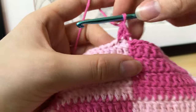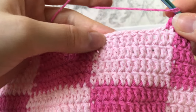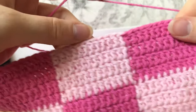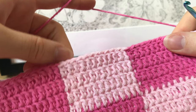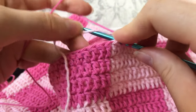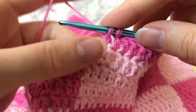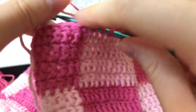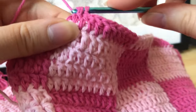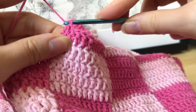After the first decrease, work across to the other side with regular double crochets, then decrease again on that side the same way: start a double crochet but when you have two loops left, wrap the yarn, go into the next stitch, pull through two, then pull through all three. Decrease on both sides every single row. Once you finish the row, chain two to move up to the next row.